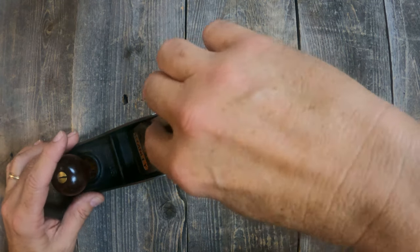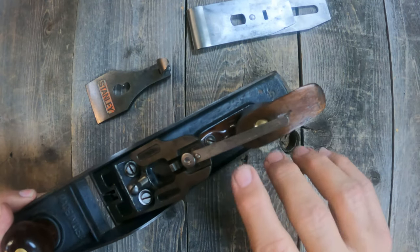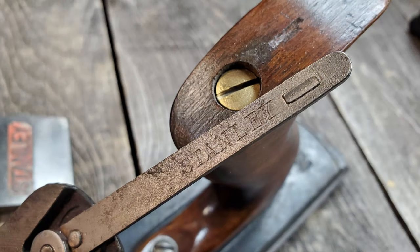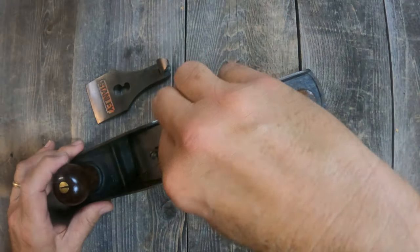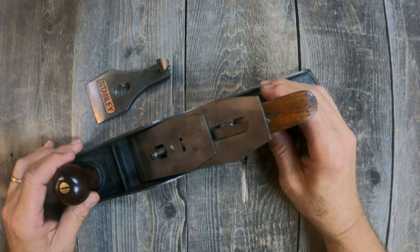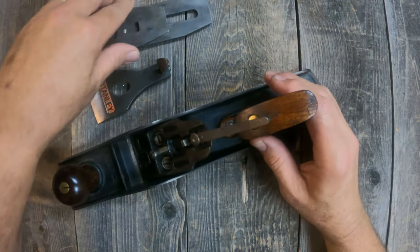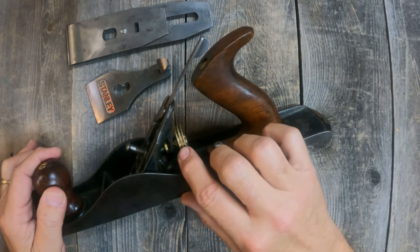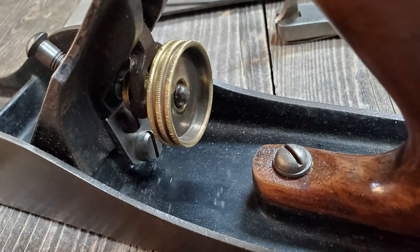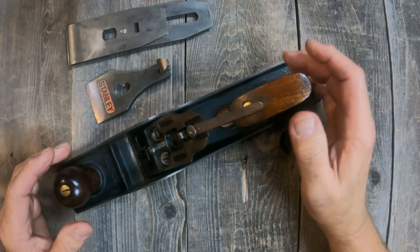The lateral adjustment lever on this particular Type 16 plane has the word Stanley written horizontally, not vertically, which is another indicator of a Type 16 plane. This plane also has a brass knurled knob for the depth adjustment, and the knurls go straight across — not diagonal. Diagonal knurls would indicate a different type; straight across is one of the indicators for a Type 16 plane.